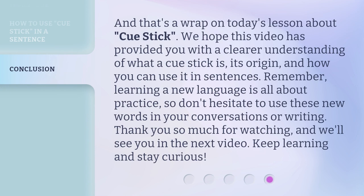And that's a wrap on today's lesson about Cue Stick. We hope this video has provided you with a clearer understanding of what a Cue Stick is, its origin, and how you can use it in sentences. Remember, learning a new language is all about practice, so don't hesitate to use these new words in your conversations or writing. Thank you so much for watching, and we'll see you in the next video. Keep learning and stay curious.